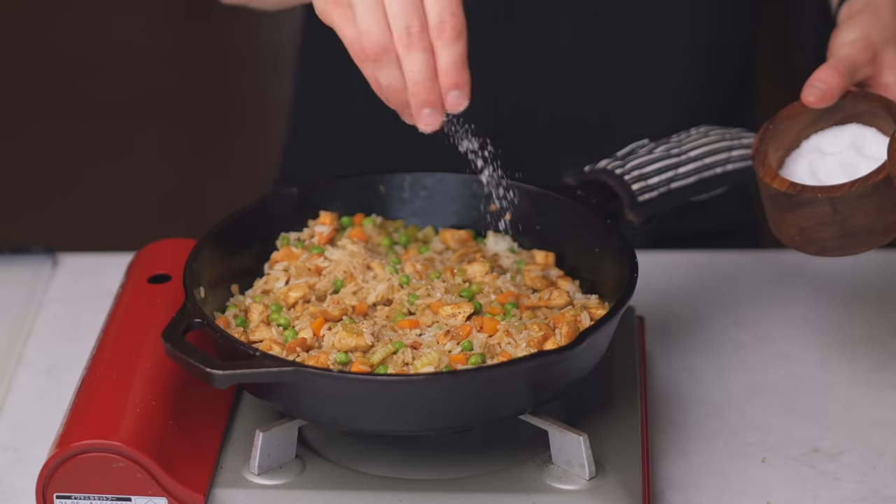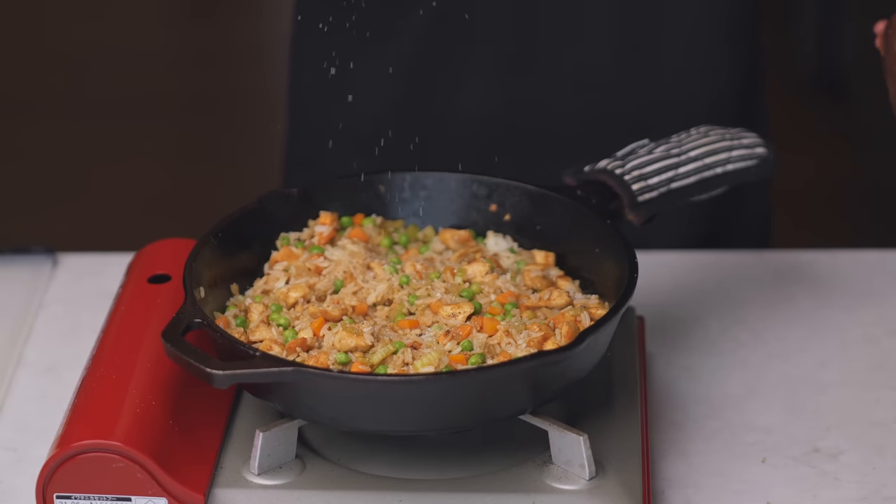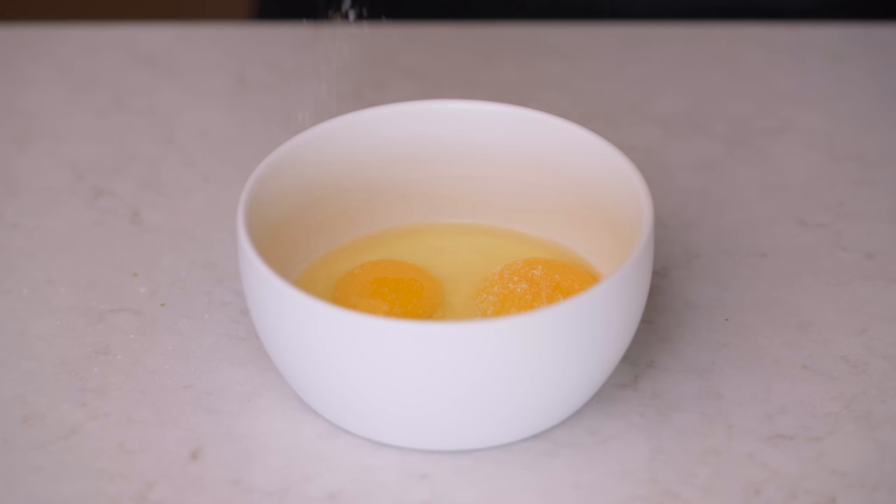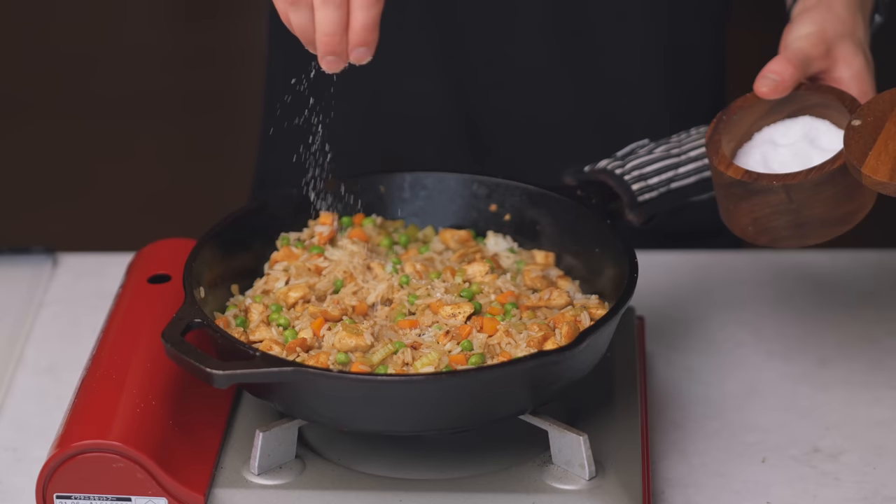How do we actually salt our food to make it taste better? We can start by avoiding another one of the biggest mistakes a lot of home cooks make, which is to add salt toward the end of the cooking process because they assume that salt is salt. But salt added at the beginning of the cooking process is much more powerful than salt added at the end.